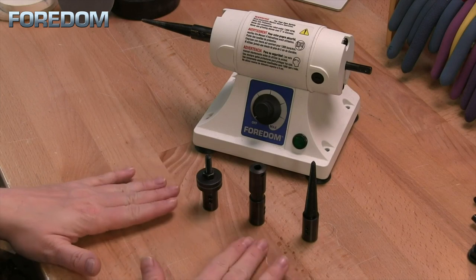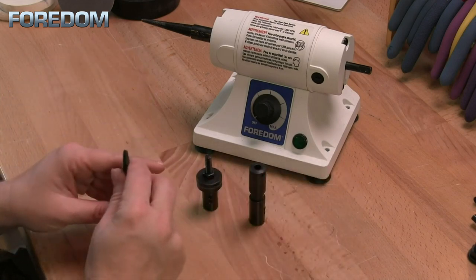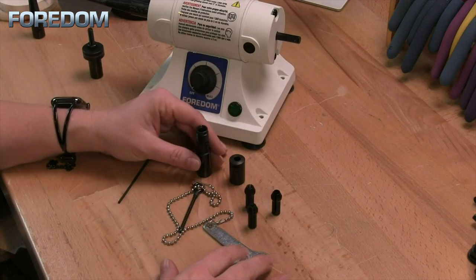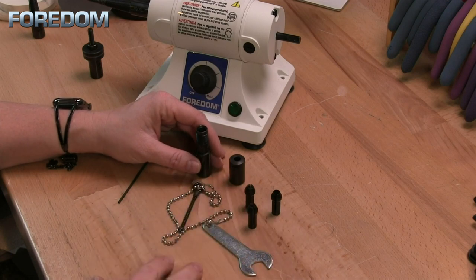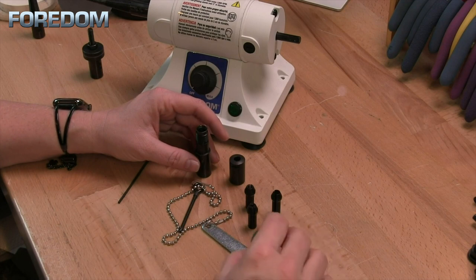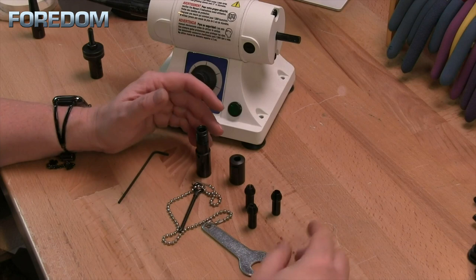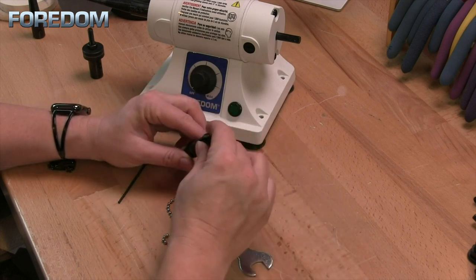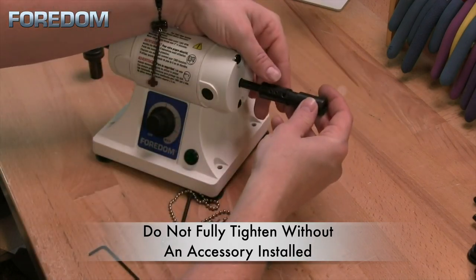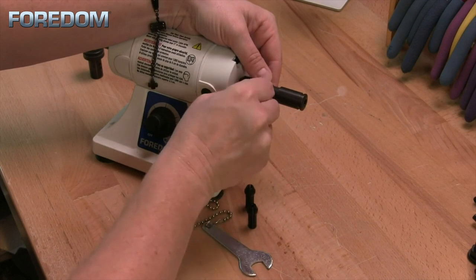I have three attachment options that do different things. Now let's talk about the collet holder. The collet holder is nice because it holds three different sized collets: a quarter inch, a 1/8 inch, and a 3/32 inch. That means we're able to use some accessories made for our flex shaft as well. I'm going to put the quarter inch collet into this, tighten it down, and insert it onto the right side of the motor shaft.